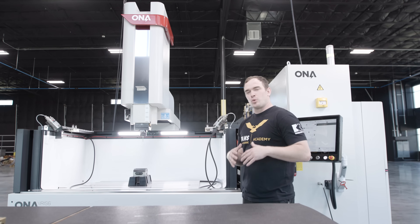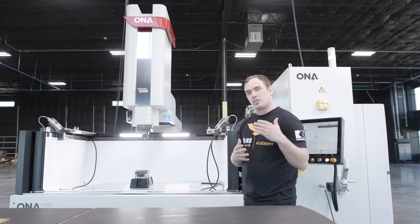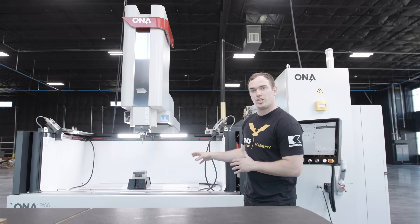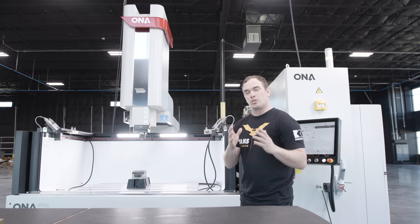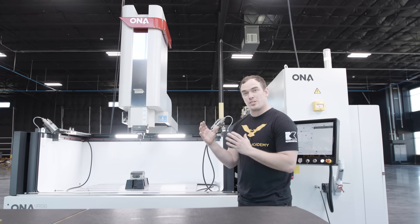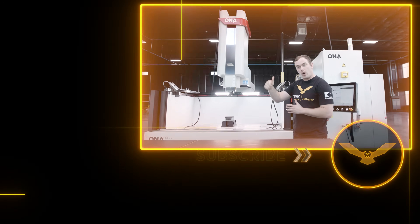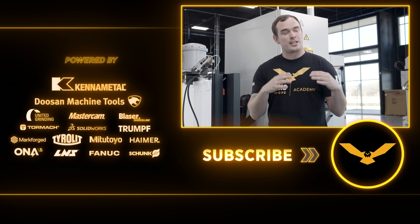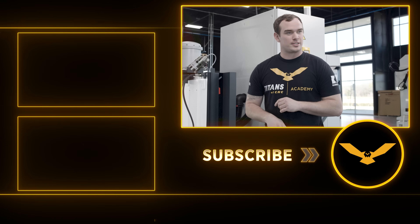Hope you guys enjoyed the walk around on the Iris 6 Sinker EDM. If you want to take your career to the next level and learn all about EDM, we're going to be teaching all aspects of this technology on our channel for free — so like and subscribe. Also, if you're watching this, it means it's Friday and we're actually having our wire EDM delivered to our facility today, so stay tuned for that. Thanks for watching, we'll see you guys next time.